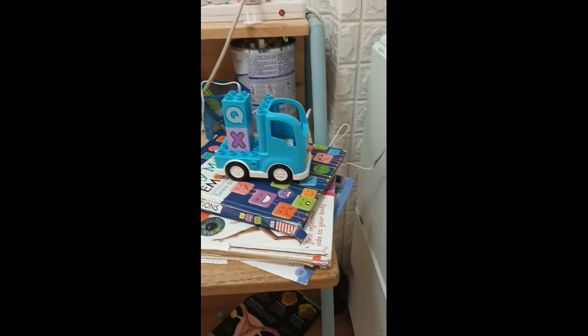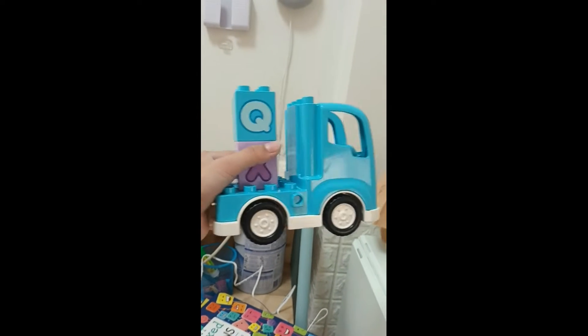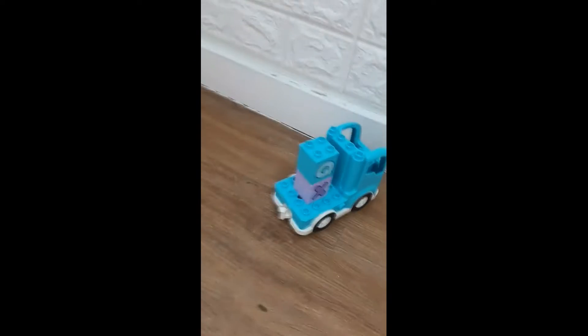Hi guys, Smart Alex here. Today I'll be dropping a Lego truck with a QX figure on it. As you see here, it still rolls and wheels — you can still play with it.